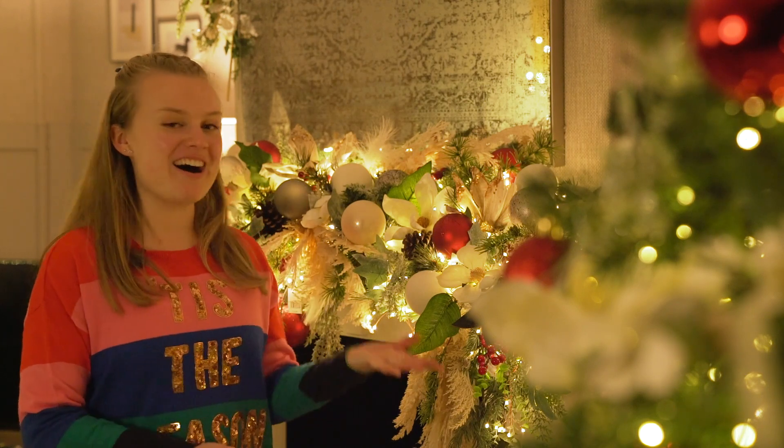Hello everyone, Eve from British Garland Centers here, and today I'm going to show you the top tips on how to create a gorgeous garland.